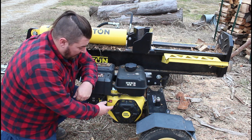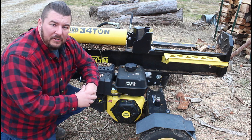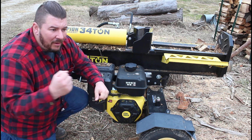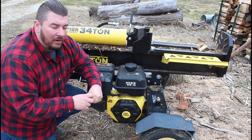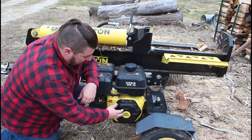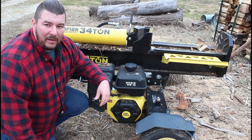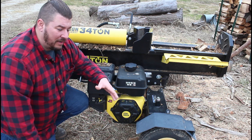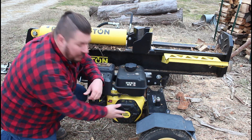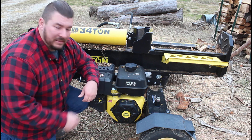Last year I broke my pull rope for my starter. I took it to a local shop and they put a new one on it — seemed like the rope might have been just a little bit longer than the factory one. This year the actual spring inside that pull start came apart, and instead of taking it to the shop to have them fix it, I went ahead and just bought a whole new unit. I think that's gonna be a lot easier than trying to fix this one.